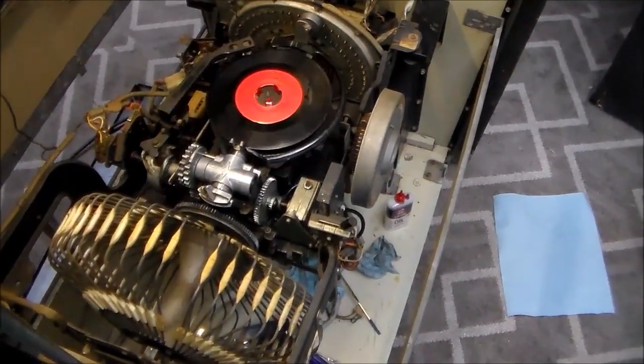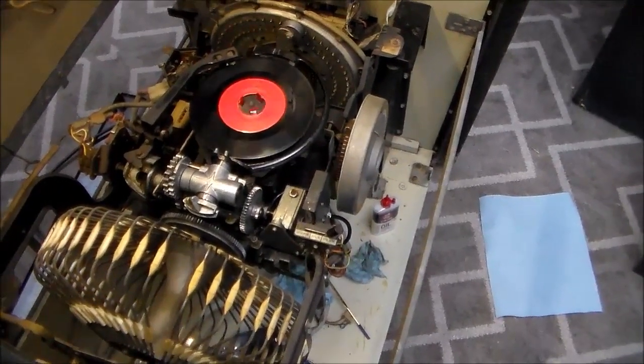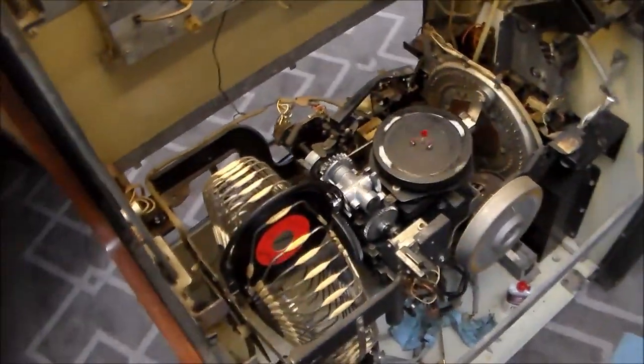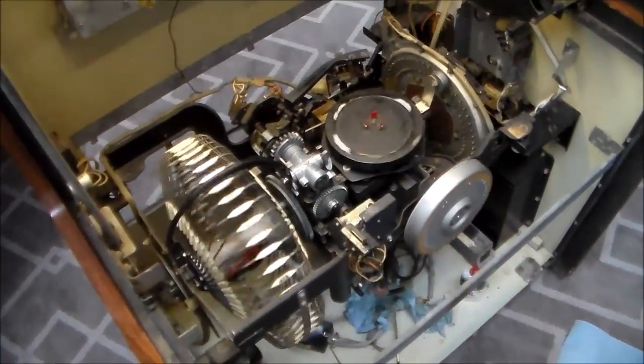We got it all cleaned up and back together. It picked it up good, laid it right down. With the volume all the way down I cancelled it — picked it up good. Bam, put it back in its spot, went back to the home position.